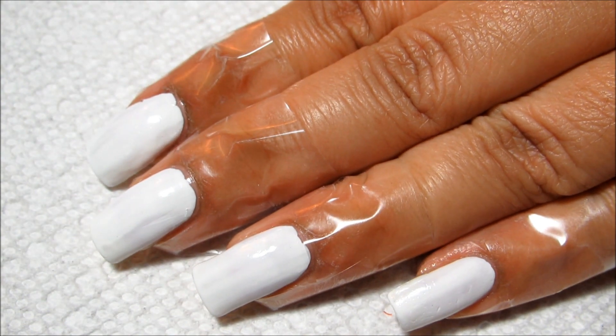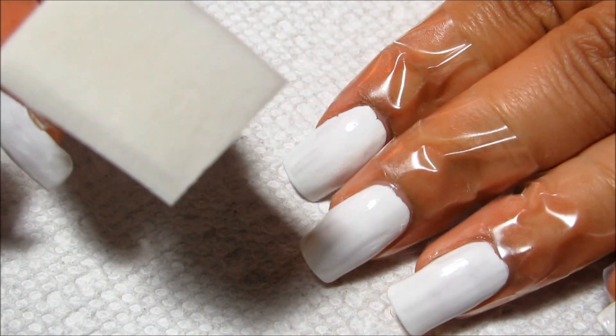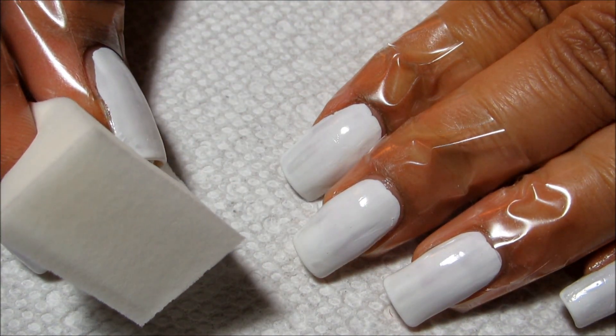I did decide to tape up my fingers just to make the cleanup a little bit easier, and then I've got just a small makeup sponge here.